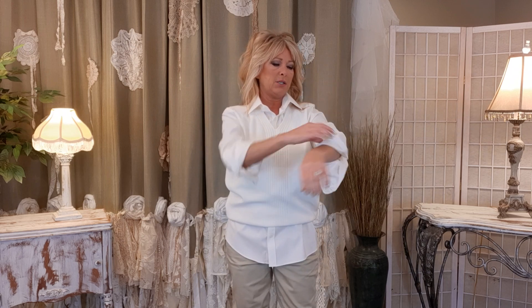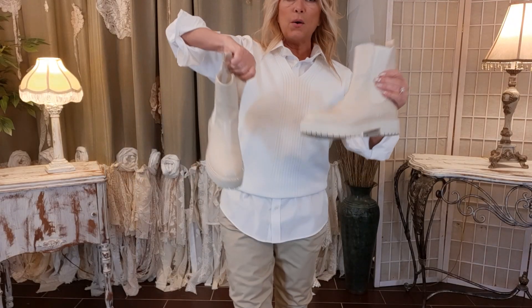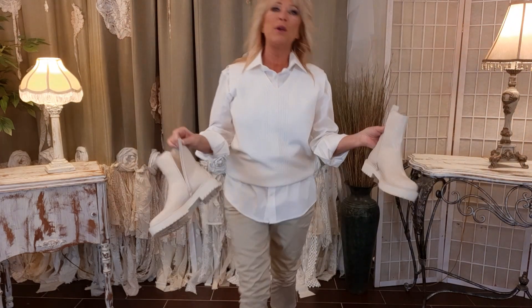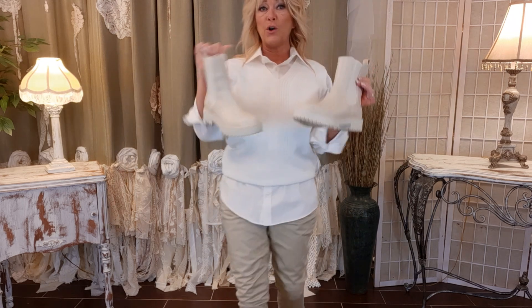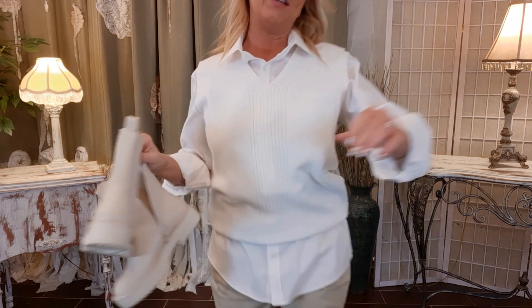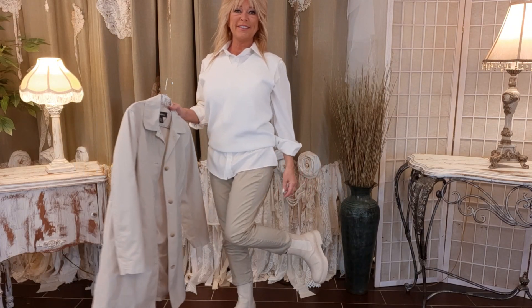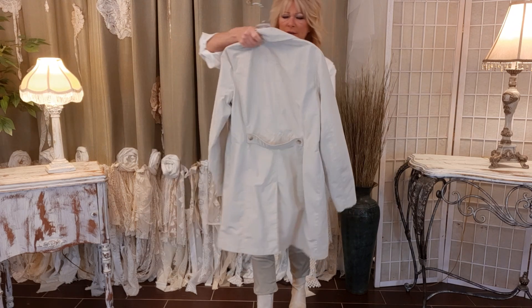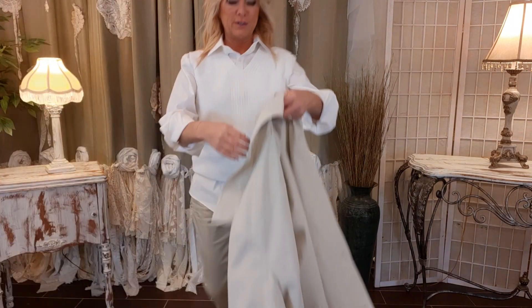I like my sleeves rolled up when I have an oversized men's shirt, so I'm just going to roll them up a couple of times. I bought these cream-colored boots — they're not thrifted but they are from Walmart, they were like $35. So those are the only things not thrifted in this outfit.